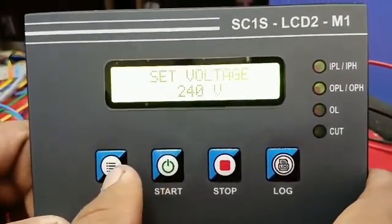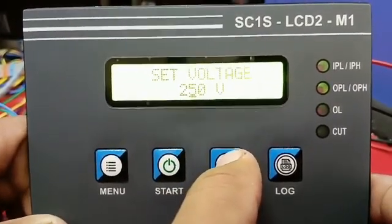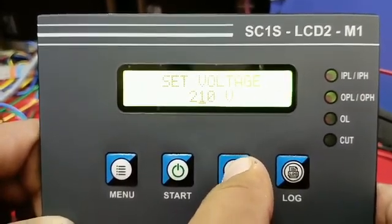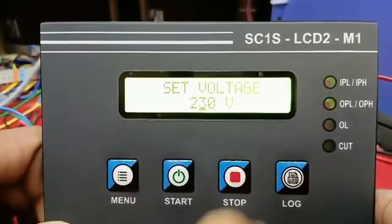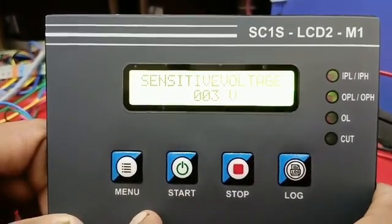Set the voltage to 240 volts. If you want to edit, make your changes, then press the Menu button.